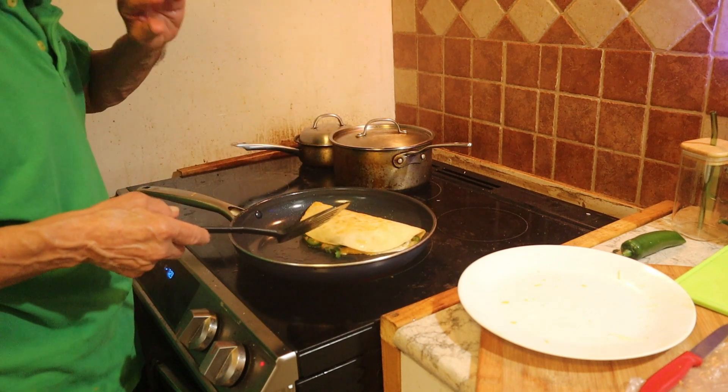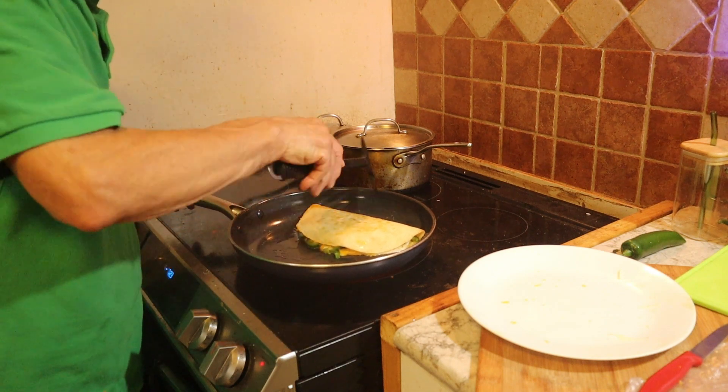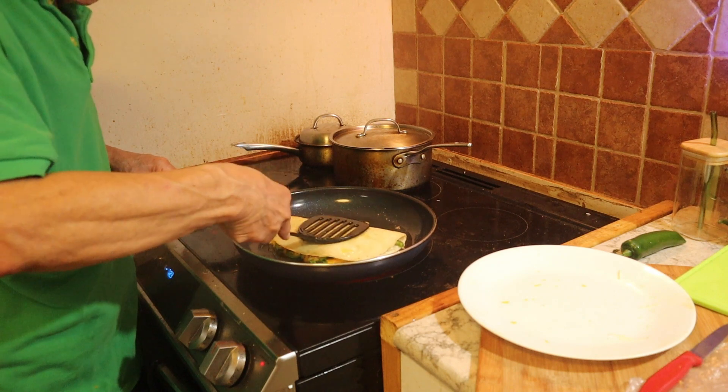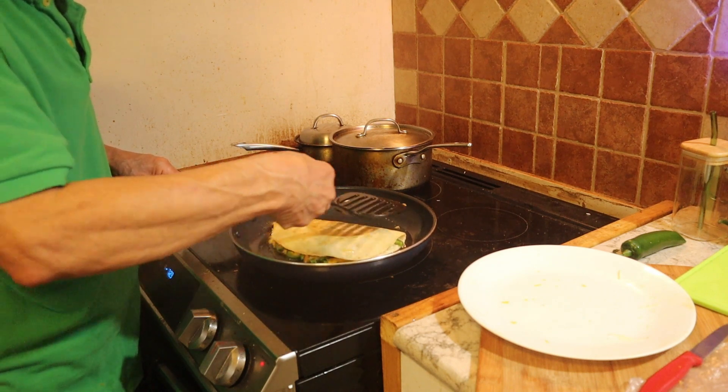You just want a little golden color. Because if it gets brown, it gets a little bitter.